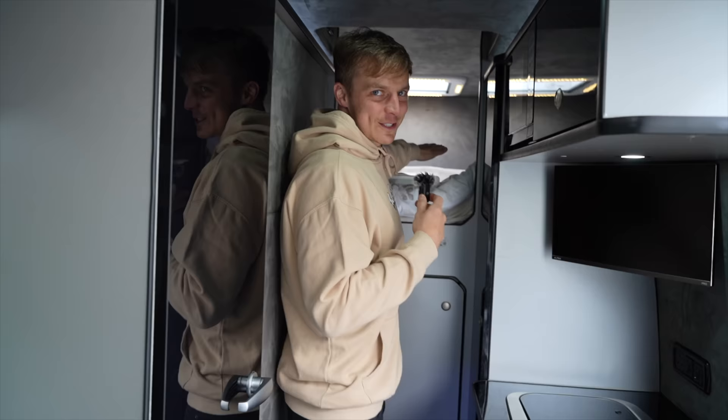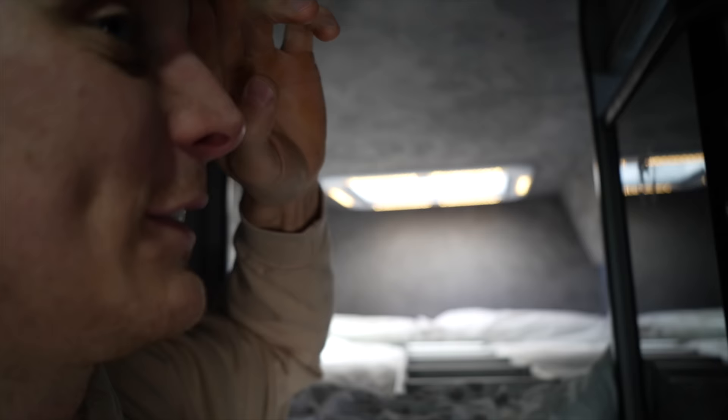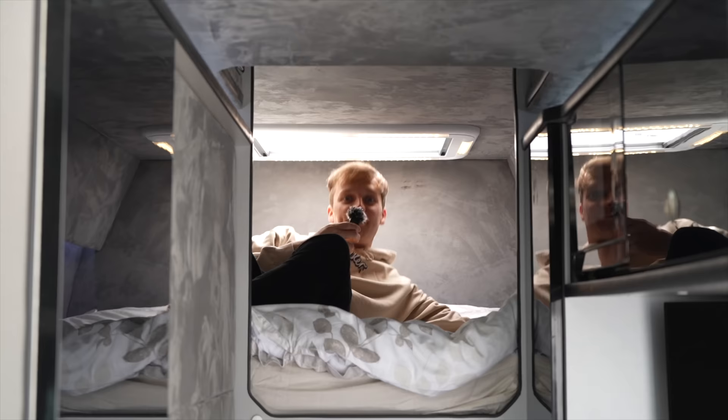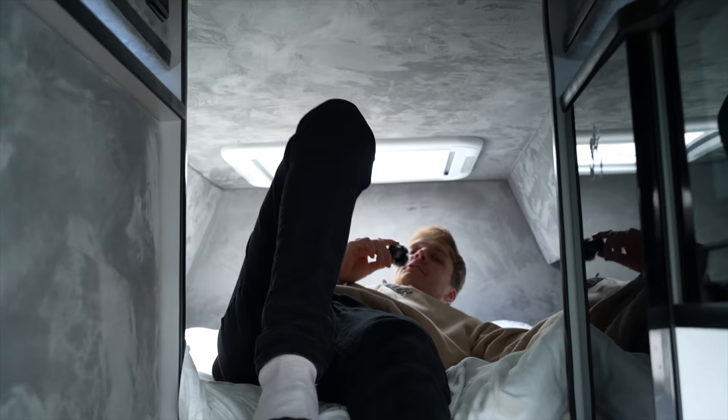Up here you have the master suite which is a double bed. This van has been fitted with an extra pod on the roof - this would be the normal height for where the bed would be, but you get an extra five or six inches which makes that bed feel so much better. Honestly, we sleep amazingly in here. We've got what would be a wardrobe but we've just got it for stocking food and snacks. The bed has a vent at the back and lights in the ceiling, lights down the side, and you've also got USB to charge your phone. It's pretty good - cozy.